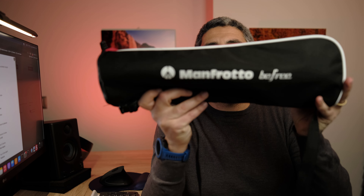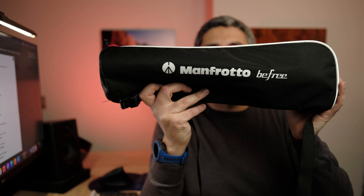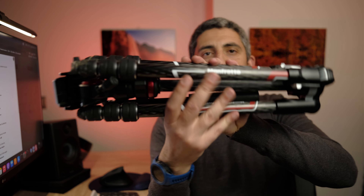The subject of this review is the Manfrotto Be Free Live carbon fiber travel video tripod. As you can see, it comes with this nice bag. One complaint about the bag: there's just one little pocket where you can put small things, and there are no pockets inside. Not a big deal, but I felt I had to say something.